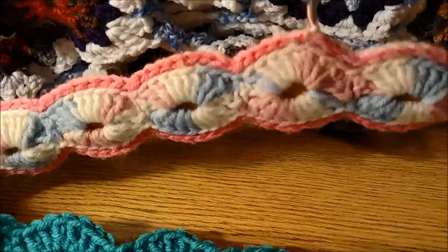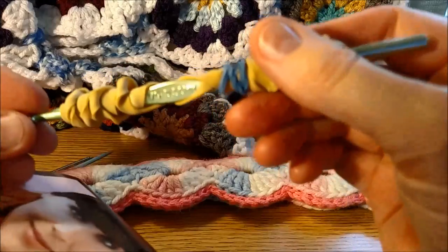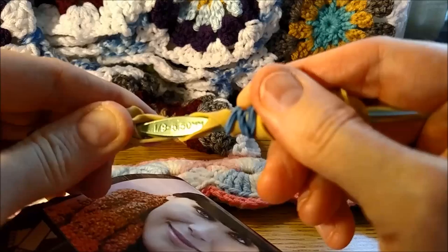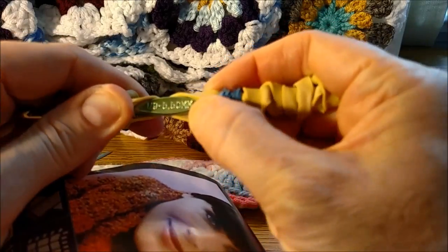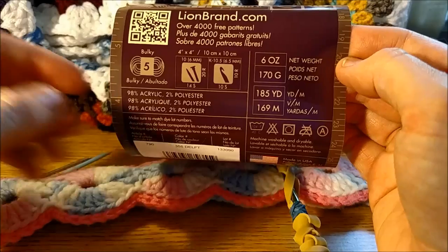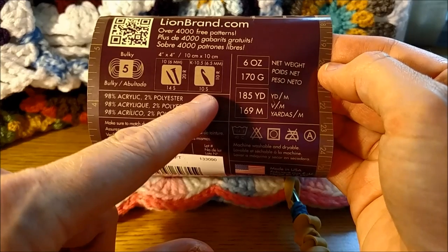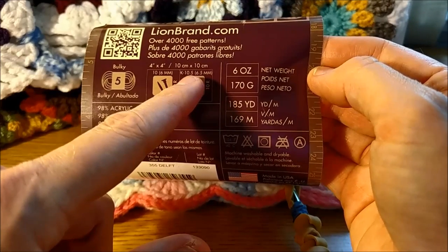How to make a crocheted covered hanger. To start, you have your yarn and determine what size hook — a lot of them have the size on the hook itself. This is, I think, an I-9 crochet hook. On each skein you buy, it's going to tell you what kind of hook and what kind of knitting needle, depending on what you're looking for. It's called a K10 — K, and it's 10.5 or 7.